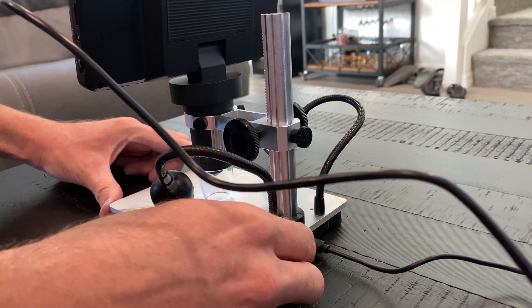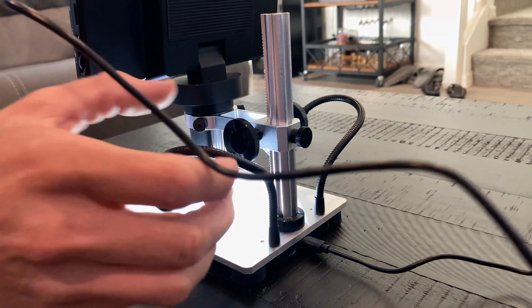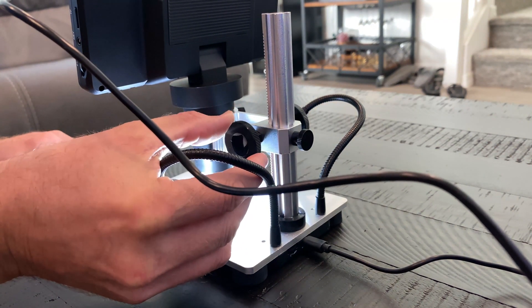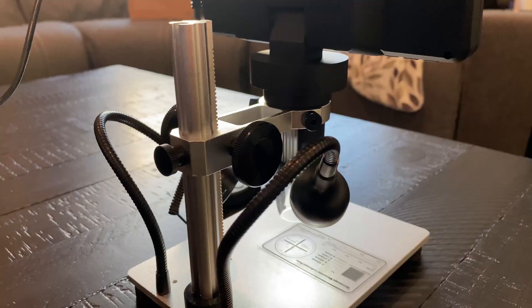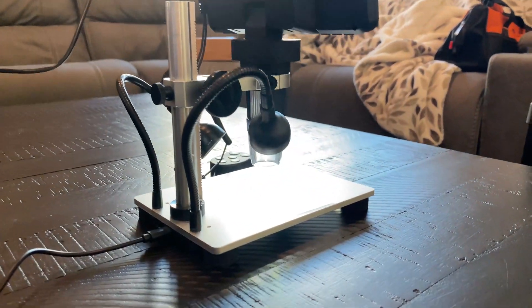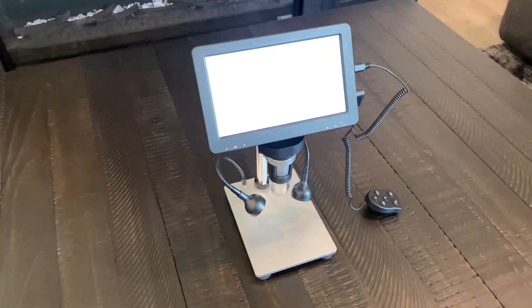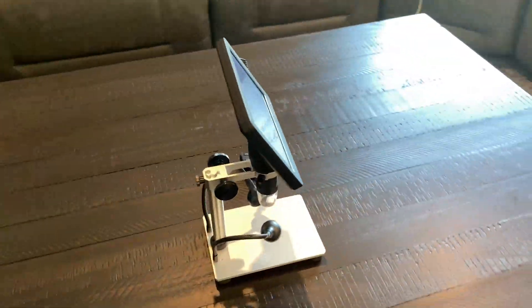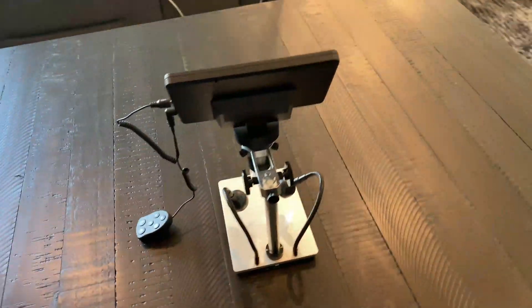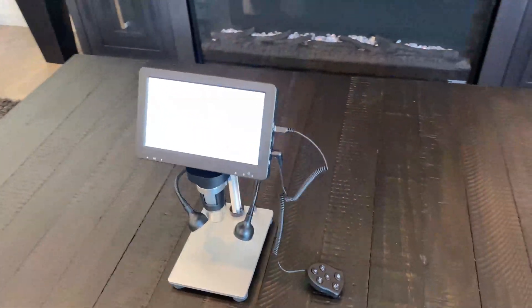Besides the eight dimmable LED lights that surround the lens itself, the Larsby also comes with a pair of LED lamps on adjustable arms so you can position the light wherever you need to. Powering the microscope is a rechargeable lithium-ion battery that provides around four to five hours of offline operation. All of this combines to form a solid, easy-to-use digital microscope that's capable of producing high quality image and video in real time.